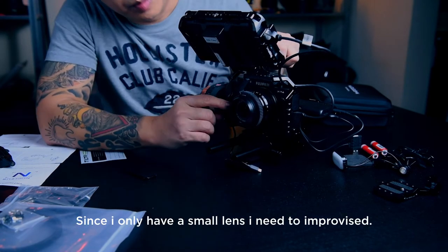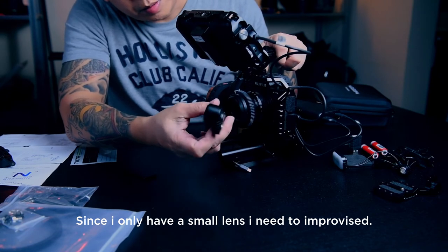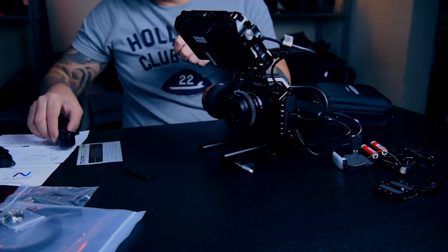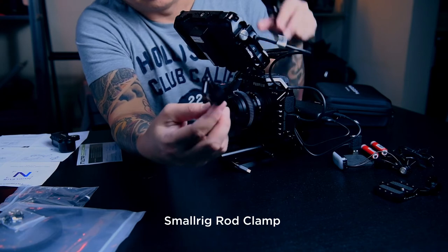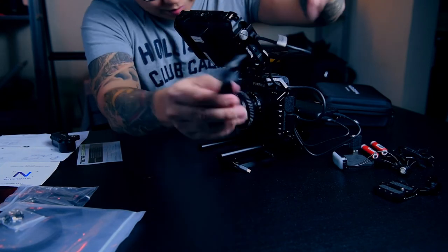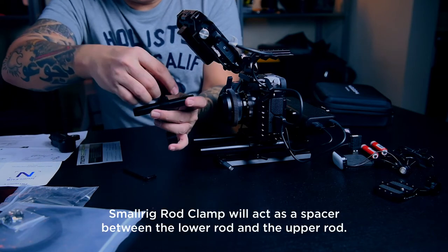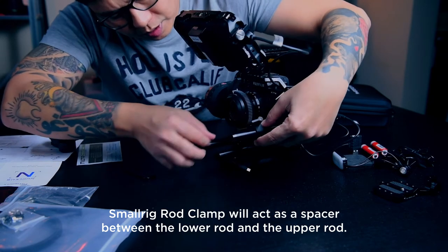Since I have a short lens and I'm using a 23mm, the problem is the motor is already touching the rig, so there's no other way but to improvise. I'm using a small rig clamp — I forgot the name, I'll put the link below — and attach the rod on top of it, touching the bottom rod.